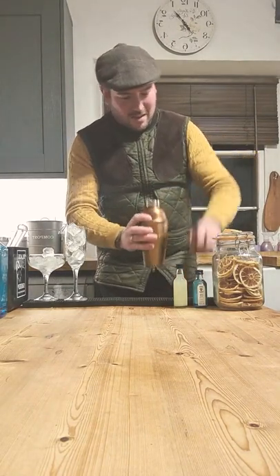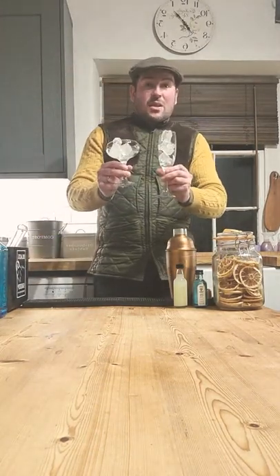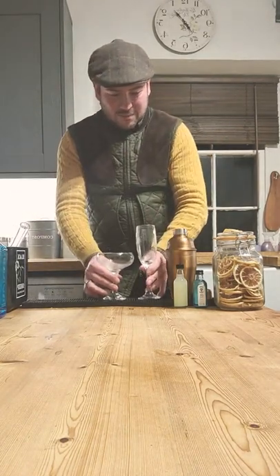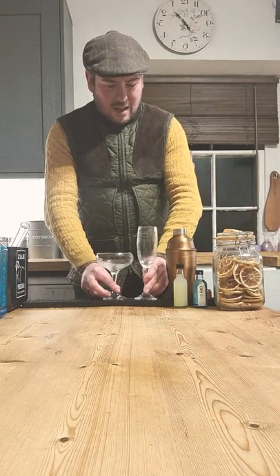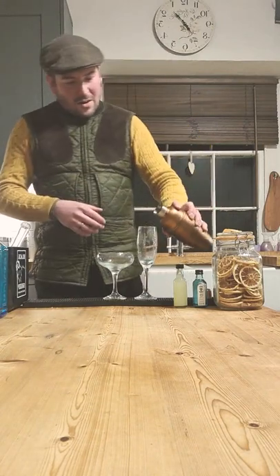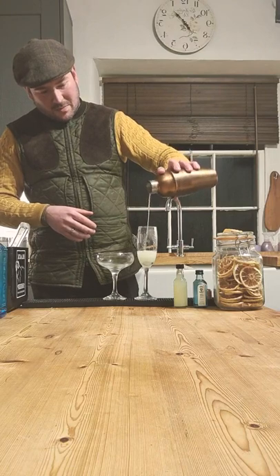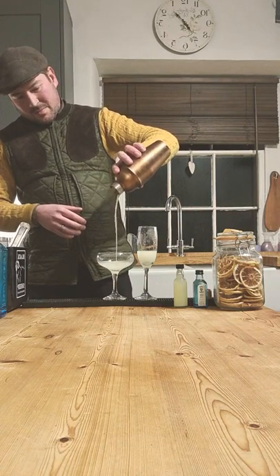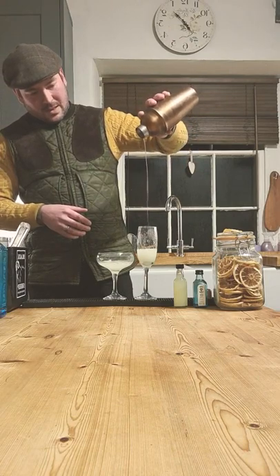Hopefully we'll get the lid off easier this time. Fantastic. We're going to get rid of the ice in your glassware — they should be nice and cold by now. You should be able to see some frosting on there, so they're nice cold glasses ready for your French 75. If you've done one cocktail, obviously just pour it in. I'm making two, so I'm going to split it over two glasses.